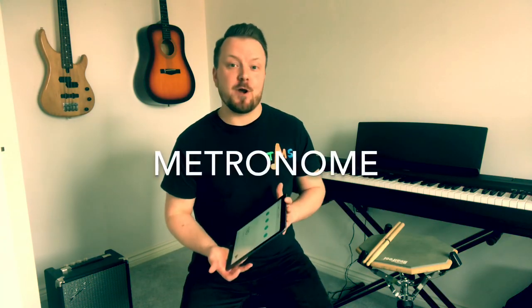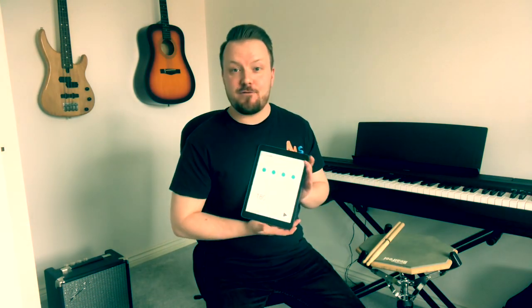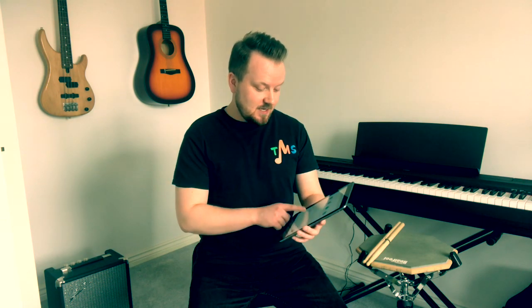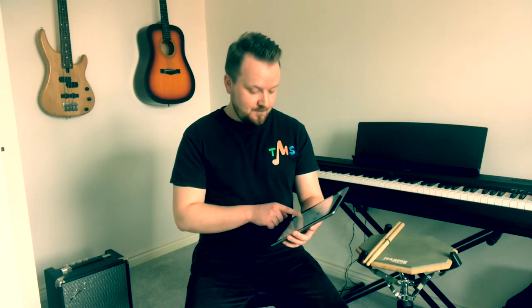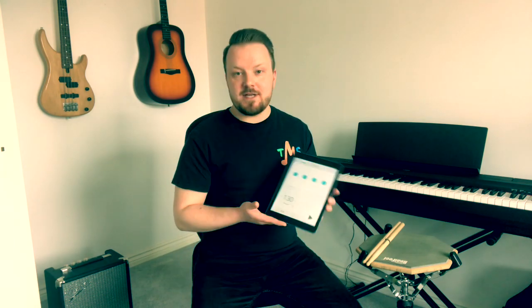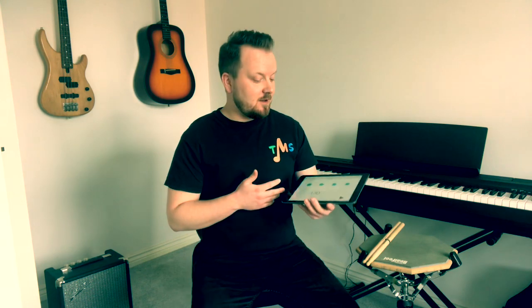Another essential thing you're going to need that's really going to be helpful is something called a metronome, or a click. I've downloaded a free app — this one's called Tempo. I've downloaded it on my iPad, but you can download it on a phone or any device that you've got, on Android or on the Apple Store. There are lots of different metronomes out there that are free and they all do essentially the same thing. A metronome gives you a nice and steady pulse that you can play to, and you can set it to any speed that you want. Download a metronome app and give that a try.